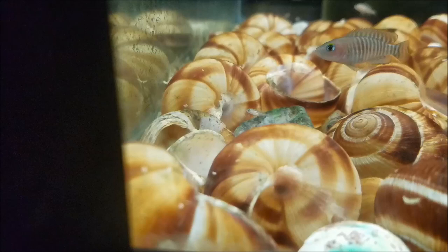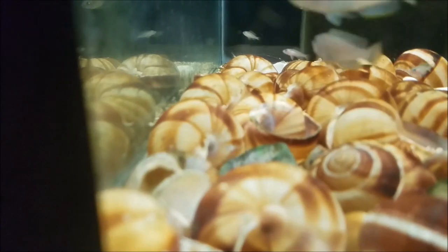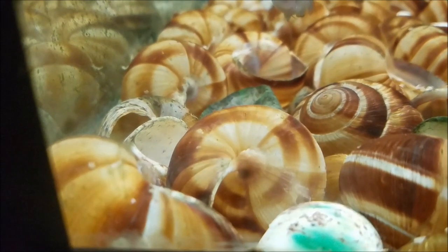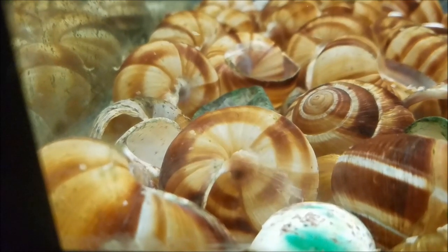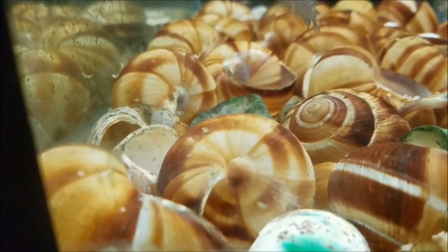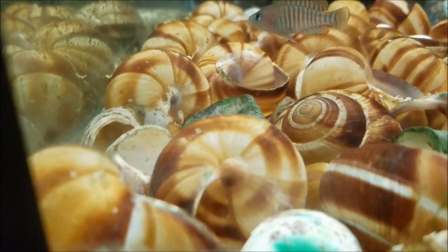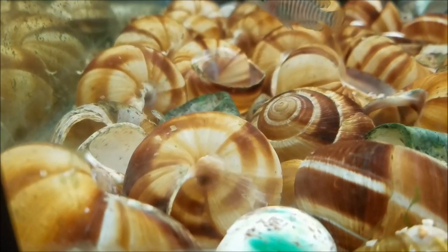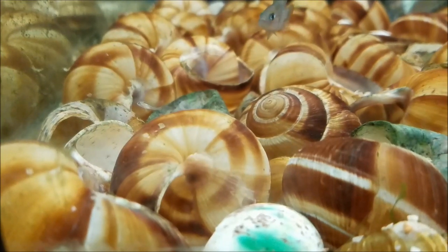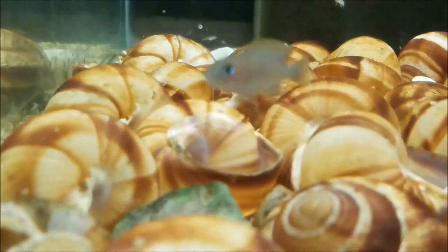Here are some fry in the shelly tank — these guys are super teeny. There's also some in the back; you can see a whole cloud of them, as well as their teenage siblings. They are super cute, just absolutely tiny. You can even see among the fry the discrepancy in size. I have to feed this tank pretty heavily while these guys are growing out because they need to eat all the time, but look how cute they are — just so tiny.